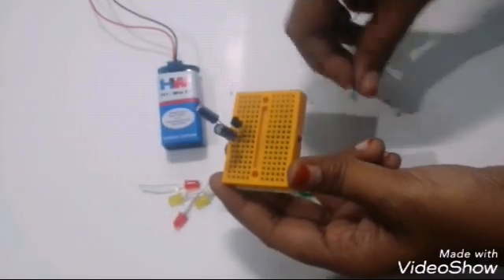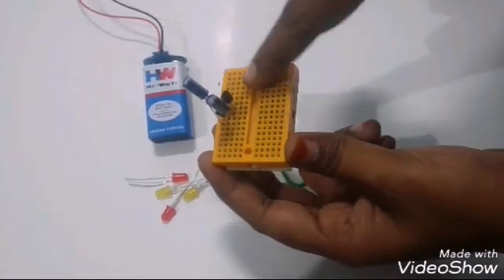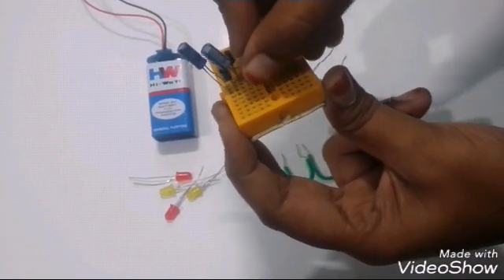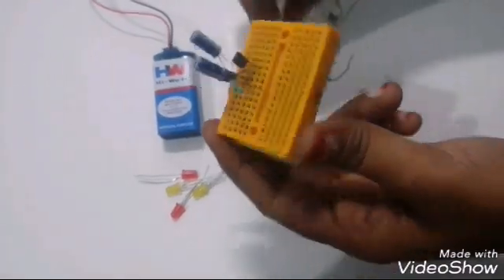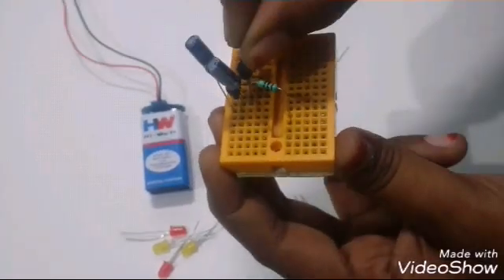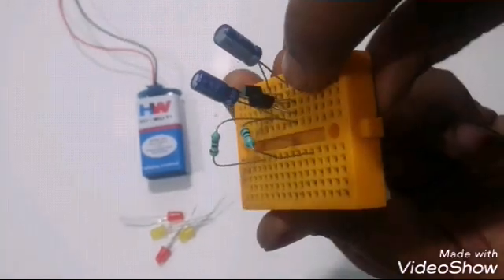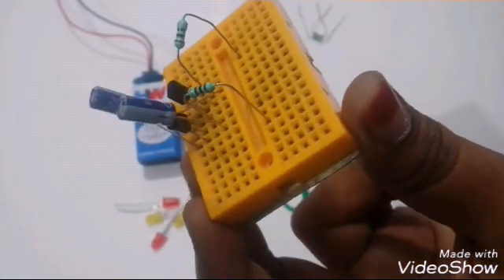Now connect 100 ohm resistors to the collector terminal of both transistors, one on either side — this side resistor with the collector terminal of the first transistor, and this side resistor with the collector terminal of the second transistor.